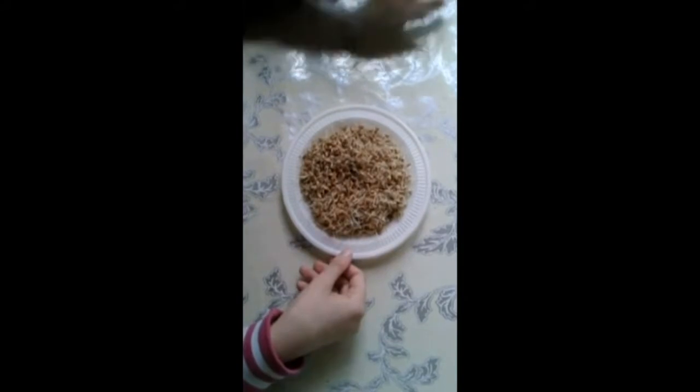We cover them with a piece of wet gauze. Then we water the seeds until the holiday comes.